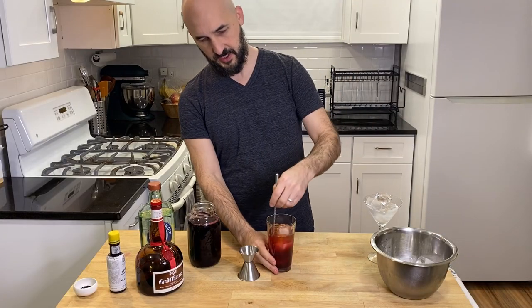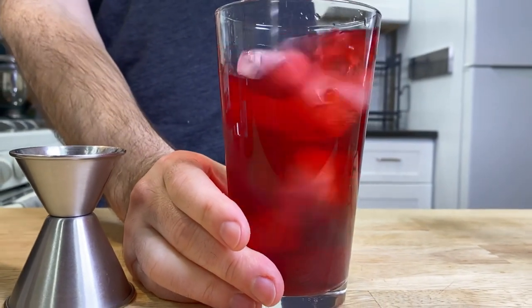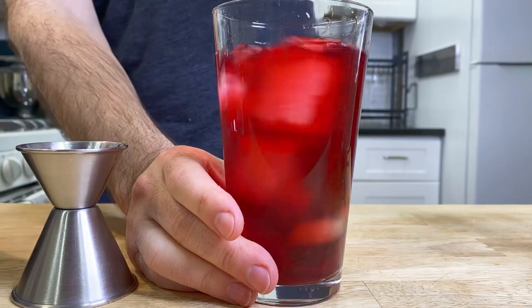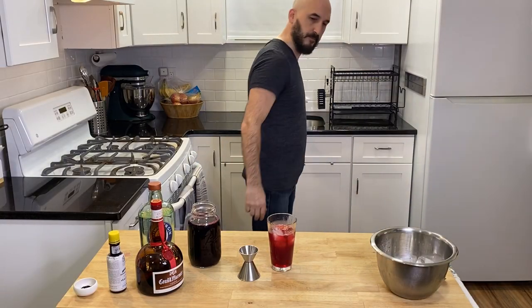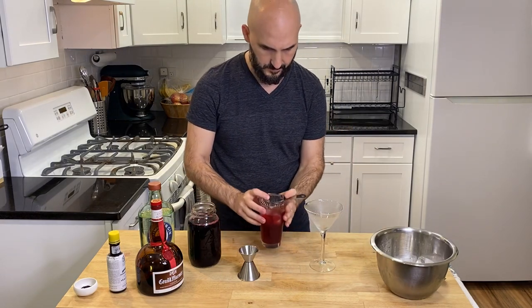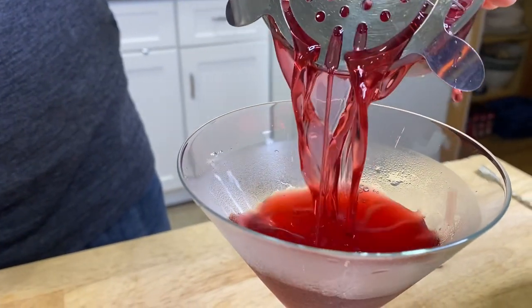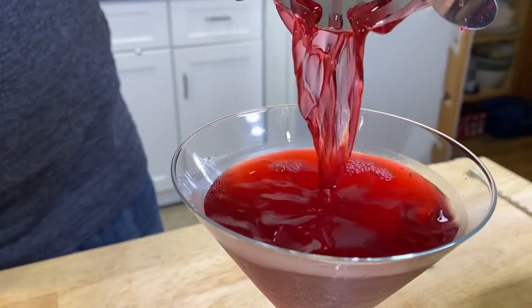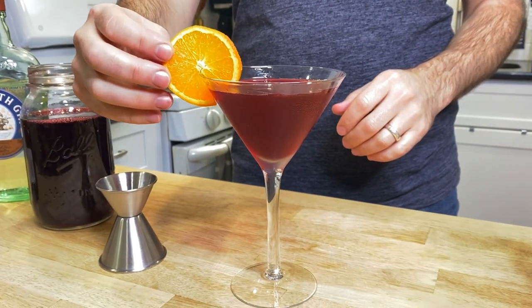Give it a good long stir to blend the flavors and also add some dilution. Then we'll dump out our martini glass and strain the cocktail into it. For the garnish I'm going to use an orange wheel, and there you have the Christmas Martini.